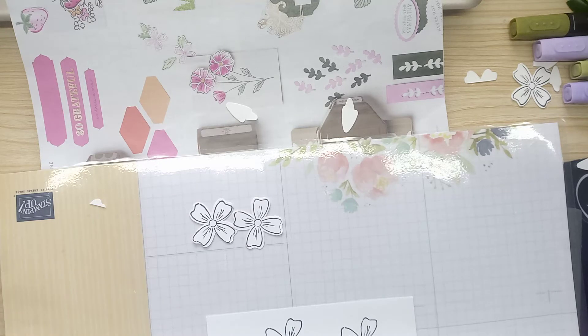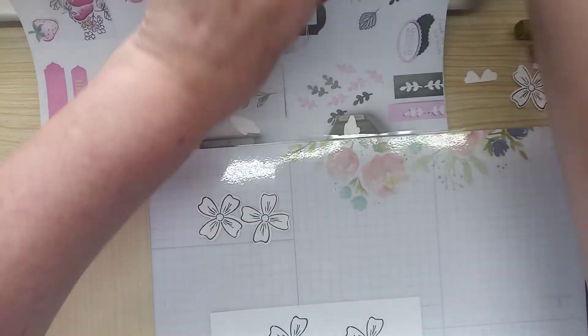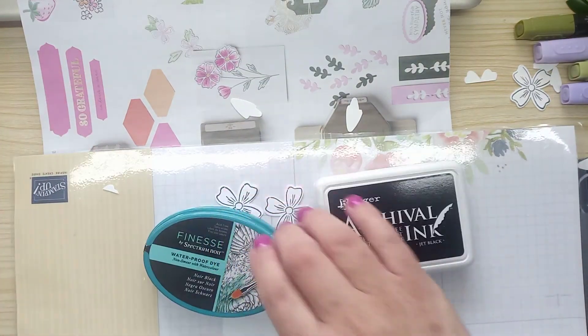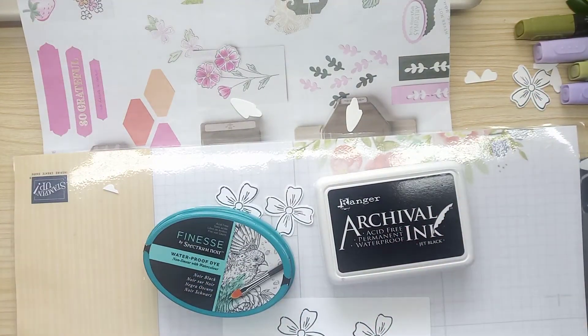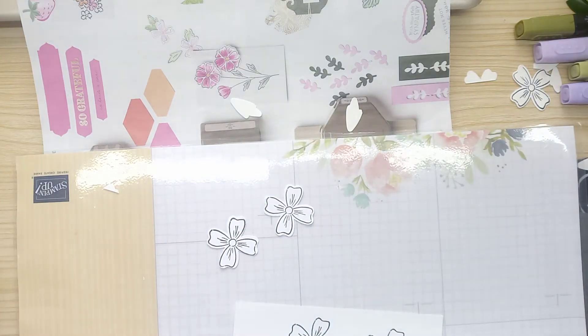I'll give them a little scrub. If you are using archival ink, have a look because this is a waterproof dye. All it will do is stain your stamps — that's all. So if you've got one that's stained — especially if you're buying secondhand — don't let it put you off. The stamp works just as well whatever you do.